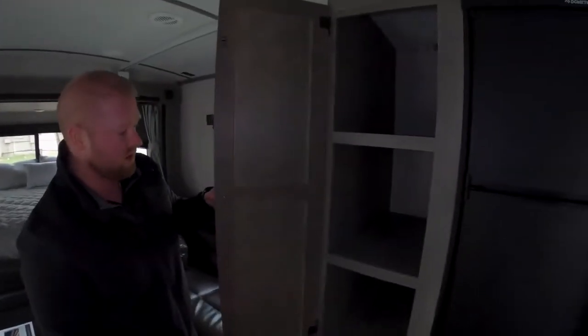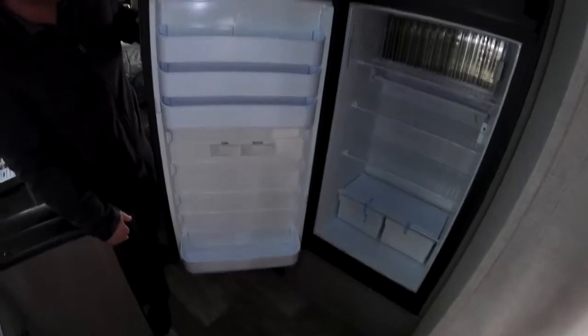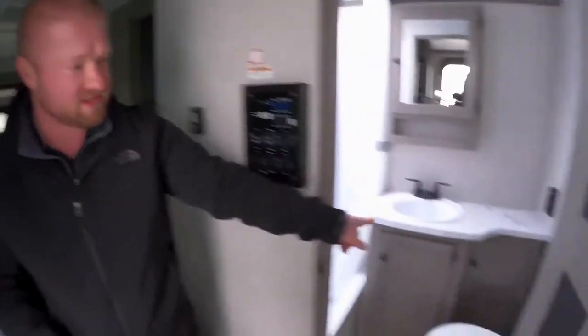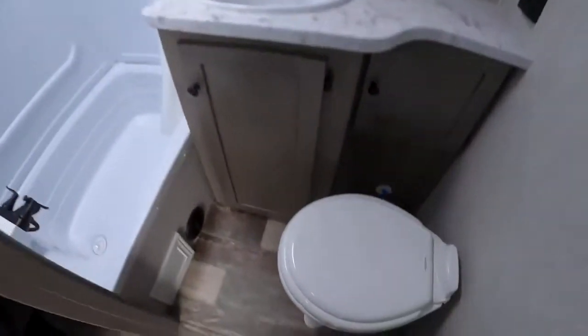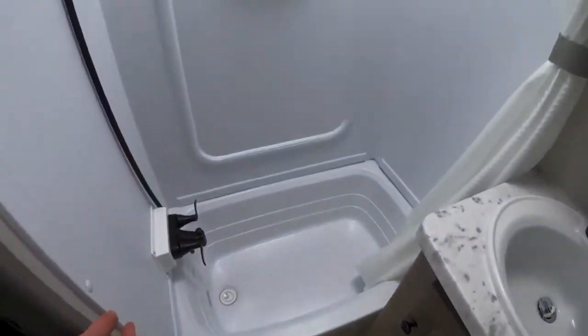There's more storage — everybody needs some food to take with them. It has a really good-sized fridge for this size of coach. As you go back over here, you're going to see that it has a really nice big bathroom inside, with a porcelain toilet, full tub shower, and a medicine cabinet.